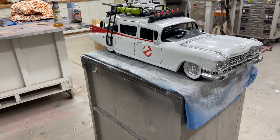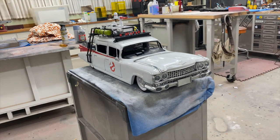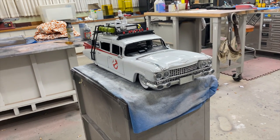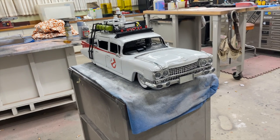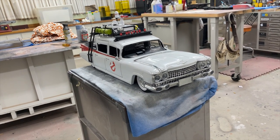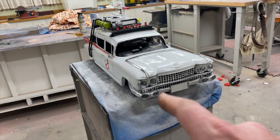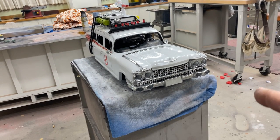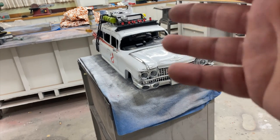As soon as the vacuformer shows up we'll be throwing some windows in this bad boy. But before we do that, we've got to wrap up the interior — need to lay all the wiring for these lights. Before we get to that, there are a few more things that need to happen. All of the lights still need to be printed, and I've got finishing paint to do on the interior.